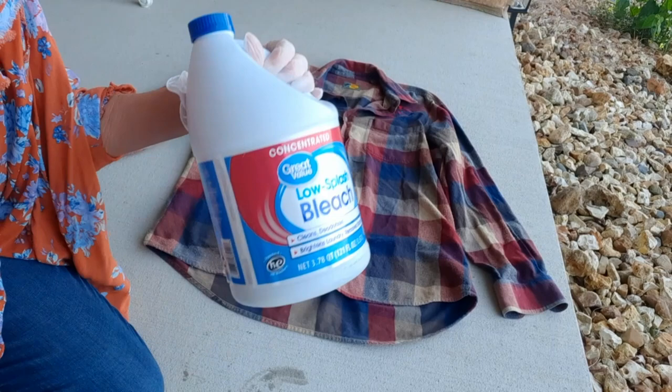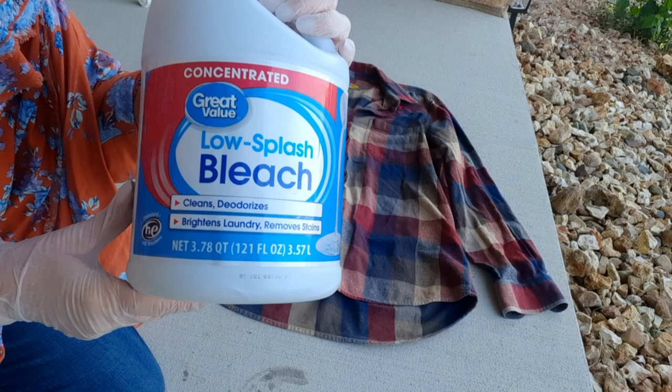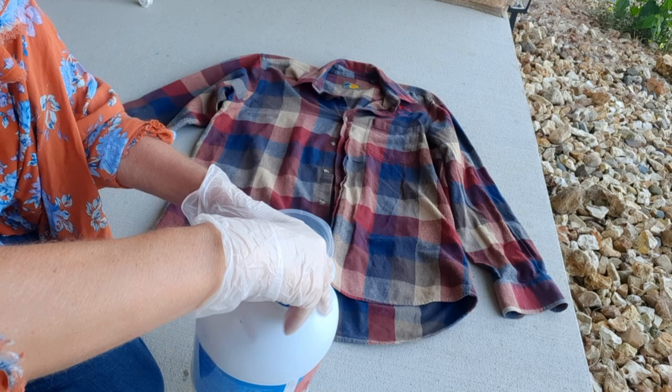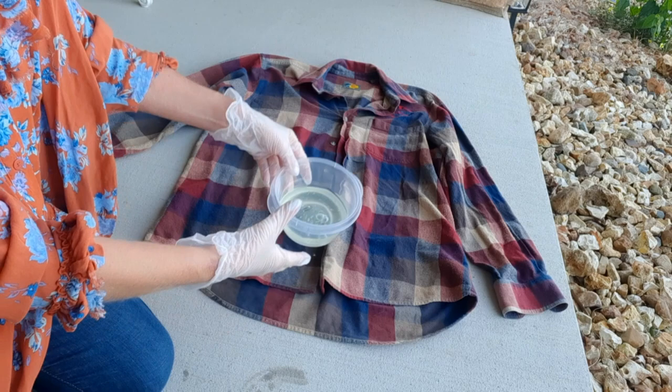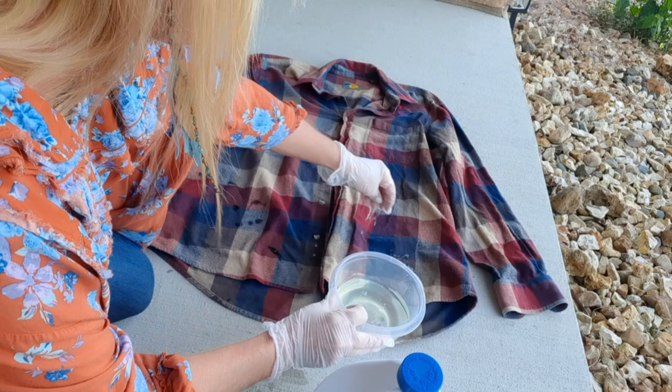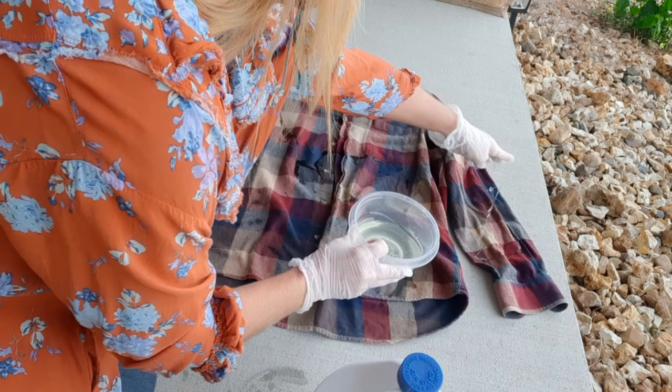There are lots of ways to bleach. I can hear a train in the background — I'm outside. I just use pure bleach, and this is one of my go-to ways because I have a lot of control on where the bleach goes. I just pour some into a bowl, put my rubber gloves on, and simply drizzle it. This is low-splash bleach so it's a little thicker. I'm just going to splash it all over the flannel.